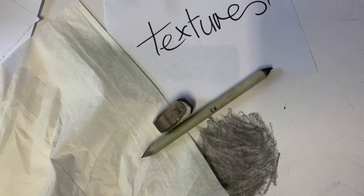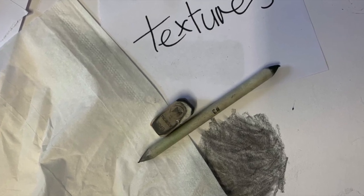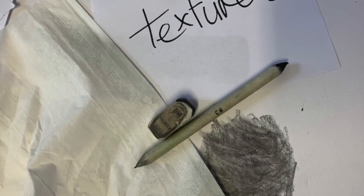Textures — quite a few of you have chosen to do animals or hair, so it's really that strong build up. Use your blending stick, use your rubber, use your tissue. Layer, layer, layer. There's a lot of layering involved, and that's how you can make it.